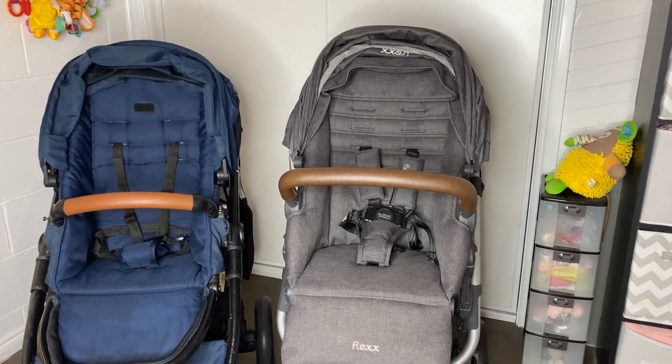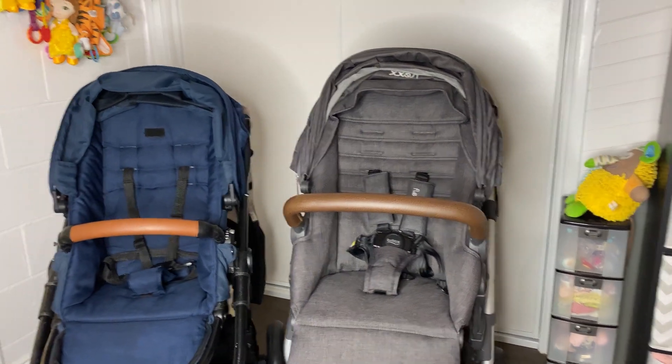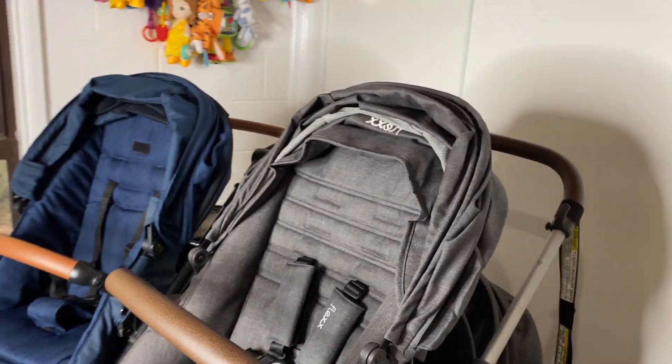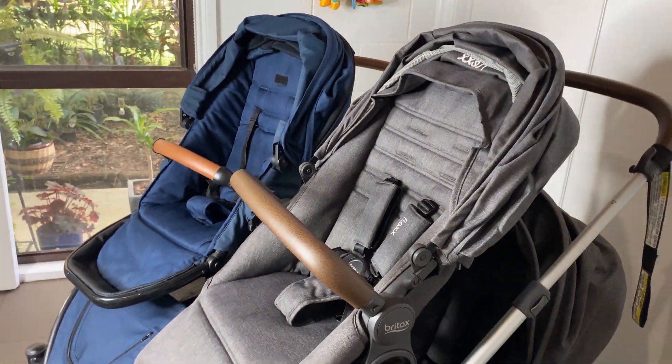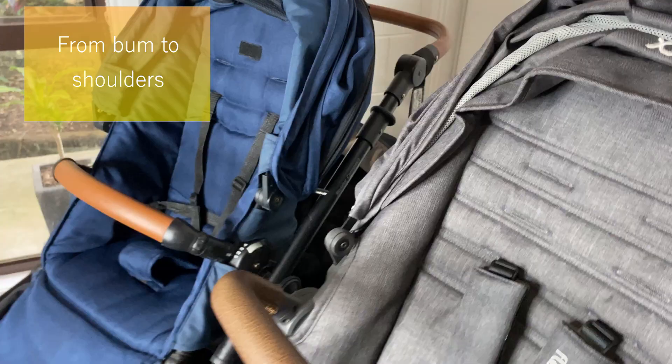You can see that the seat on the Flex sits a little bit higher. I think they're about the same length in the back from here to here, because that one's just sat lower.